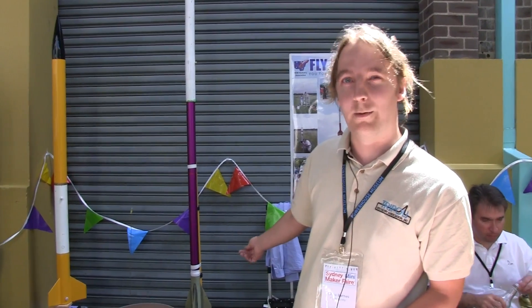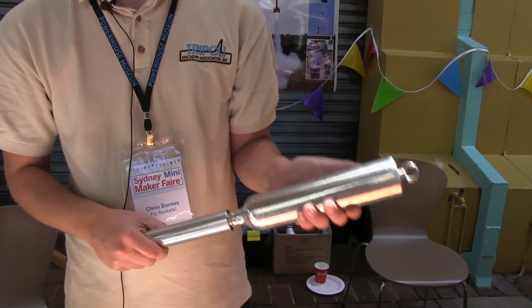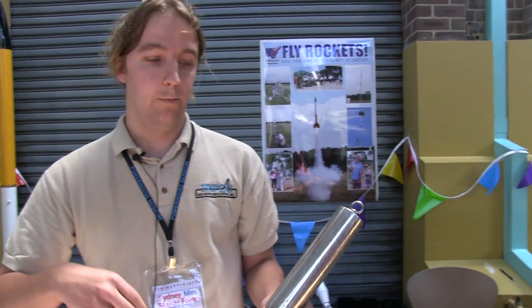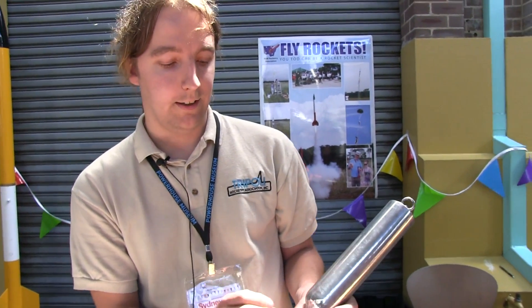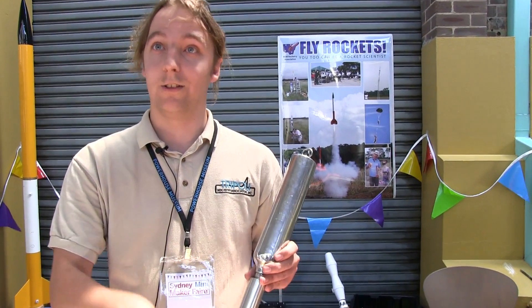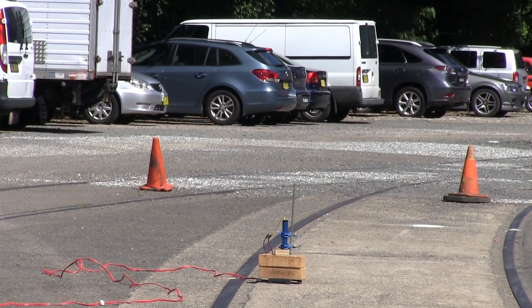This is a hybrid rocket, so it runs nitrous oxide as the oxidizer with a solid fuel - a type of plastic. You can send that thing to about 25,000 feet. You use liquid nitrous oxide and a solid fuel - in this case acrylic. There's a small pyrotechnic ignition in there that heats the nitrous oxide as it comes through, which also ignites the plastic. Then the stream of liquid nitrous oxide combusts with the plastic and that generates the hot gas for your thrust. Three, two, one!